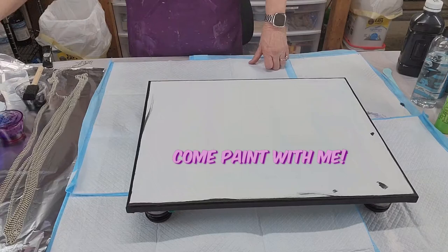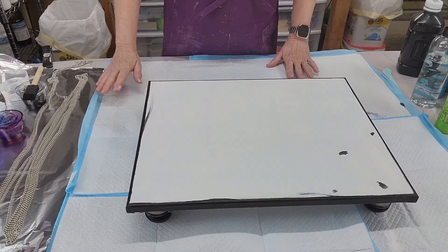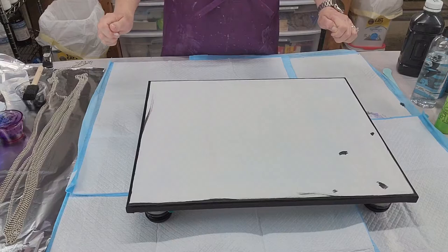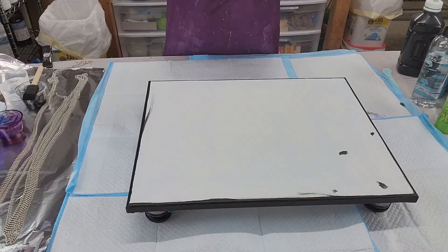Hi, welcome back to Come Paint With Me. I'm Norma. Thanks for stopping in and joining me for another video. I hope you find this at least entertaining, if not knowledgeable. I'm not too knowledgeable on all aspects, but I try everything and I tell you what I've learned, and I think that's really important. Today I'm doing something a little bit different.